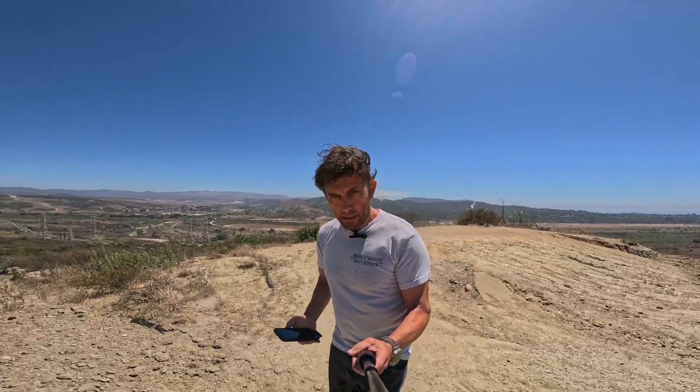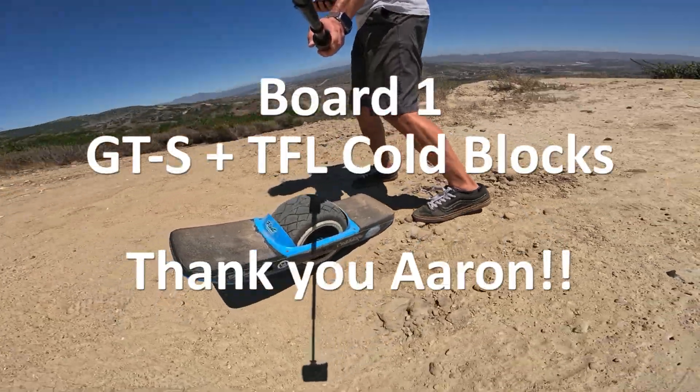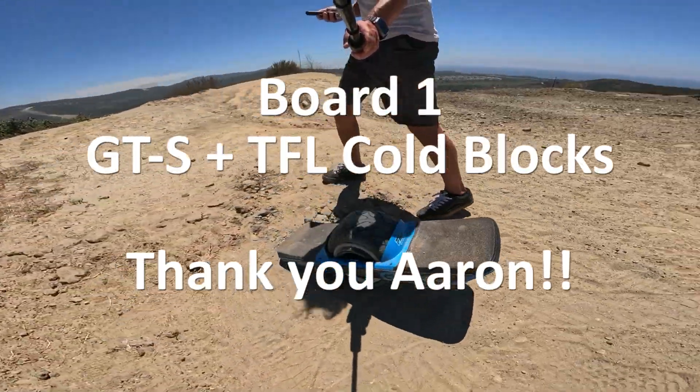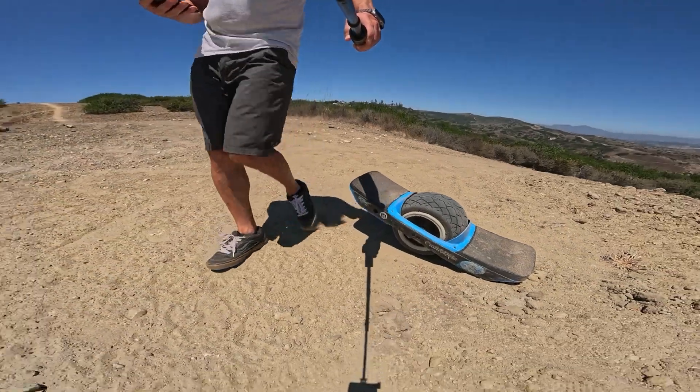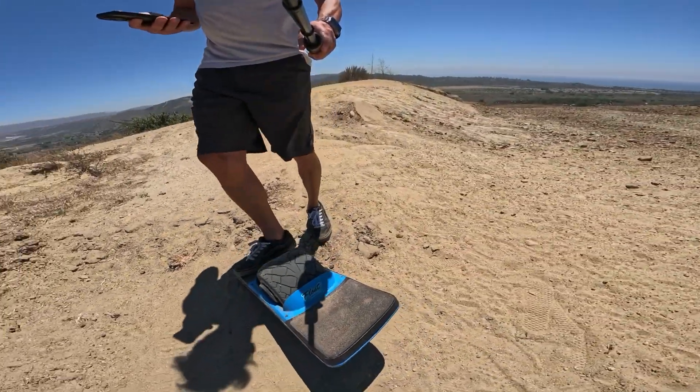All right, next board. This is Aaron's GTS — thank you for trusting me with it. Let's see how it does.